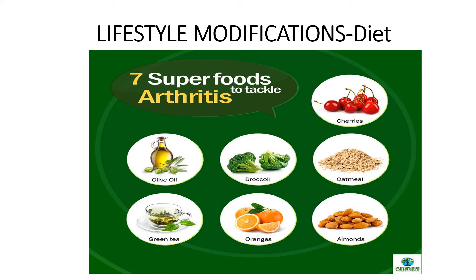For lifestyle modifications with your diet, studies have shown that people with arthritis can benefit from the Mediterranean diet that focuses on fresh fruits and vegetables, fish, beans, and extra virgin olive oil. Superfoods that can help tackle arthritis include cherries, olive oil, broccoli, oatmeal, green tea, oranges, and almonds. Some medications you take for arthritis can affect your nutritional status, so talk to your doctor about whether any of your medications might be impacting your nutrition.